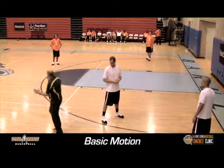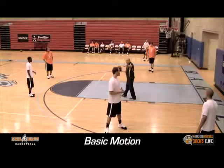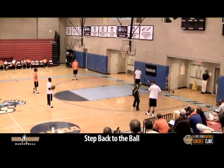We like the curl cut off the down screen. We're going to go a couple of steps, and we like a tight curl. You dribble and see if you can get a layup on that. We call it a tight curl off the down screen. Basic rule: anytime there's a curl cut off the down screen, curl. We teach step back to the ball. So I'm setting the screen — after the curl cut, I step to the ball. That guy's open a lot.